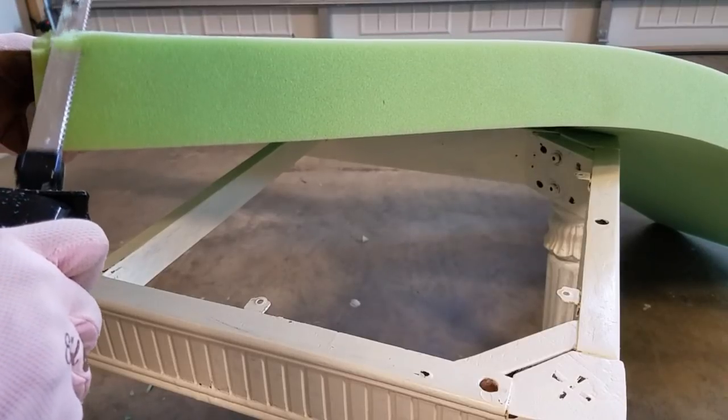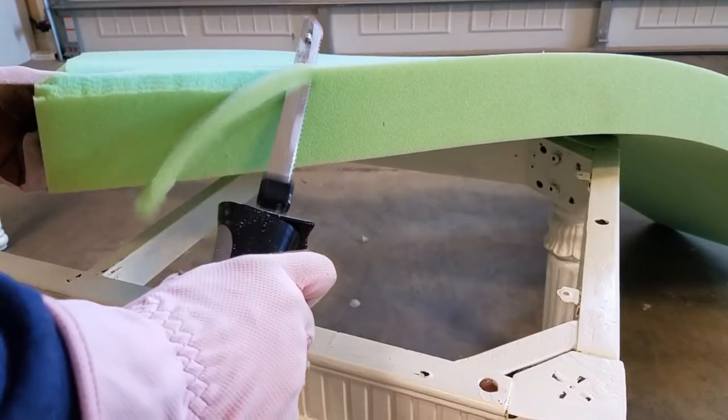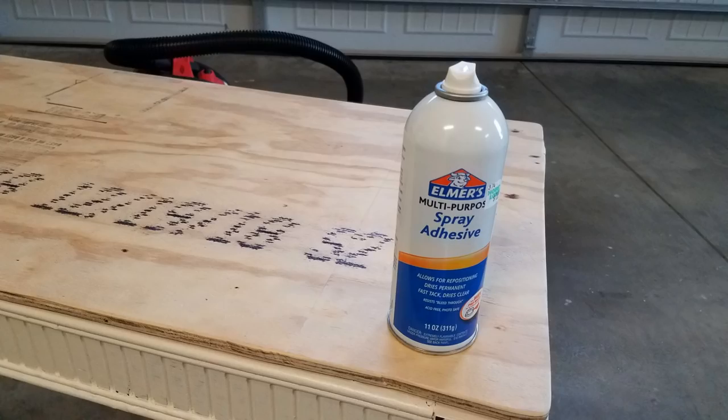I like a nice curved edge to the foam, just like I did on my dining room chairs. So I decided to do the same thing — a nice beveled edge on the foam. You really don't have to make a large cut to achieve this, and again, it's another step that's optional for you.